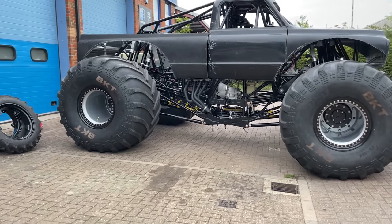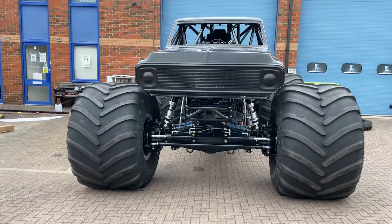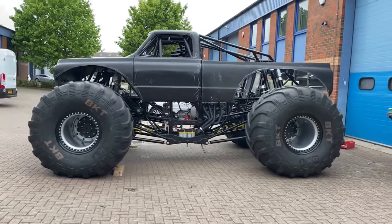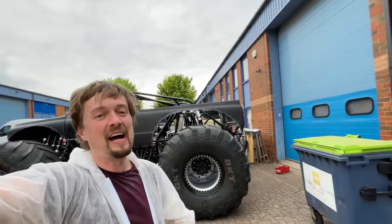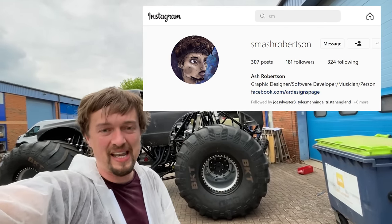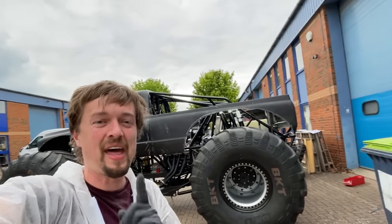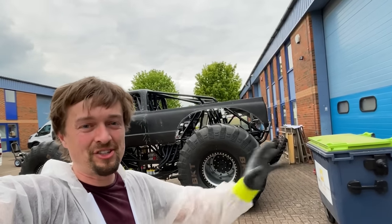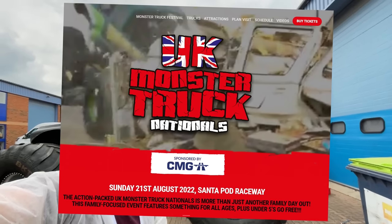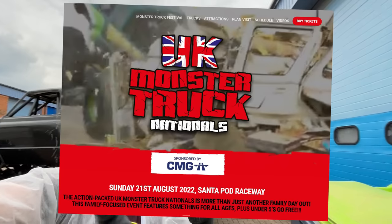There we go — that is the body fully mounted. Suspension's all the way down so it's got to go up again. Next we've got to put the small wheels back on, take the body off, take the body down to Tony's — Tony's going to paint it. Ash is making the vinyl stickers, doing all the artwork. A little bit more wiring, a little bit more messing around and then it's going to be ready to take out for the first drive, learn to drive it, learn to jump it. After that — first show — UK Monster Truck Nationals. Make sure you book in if you're nearby in the UK and get your tickets, link down below.